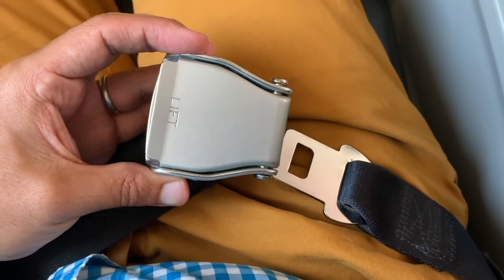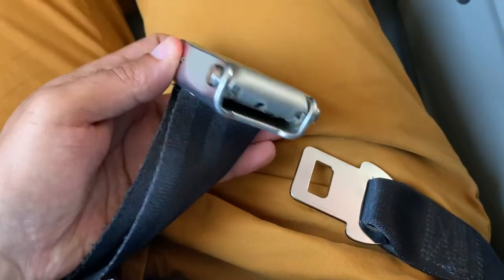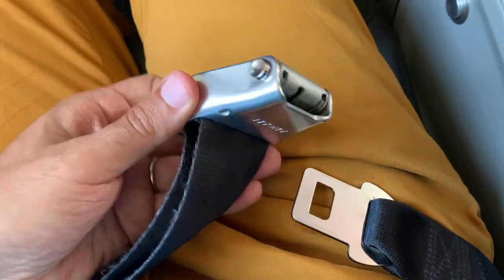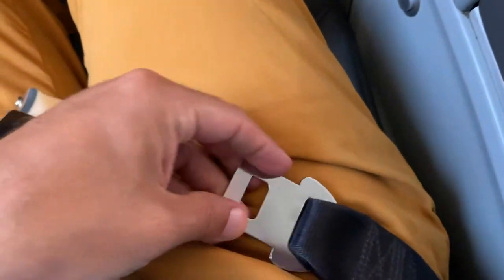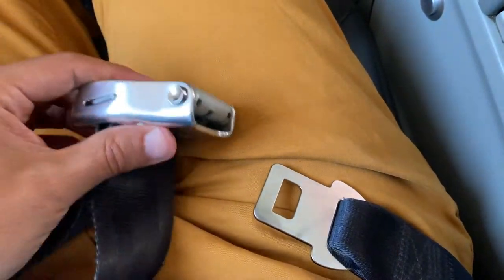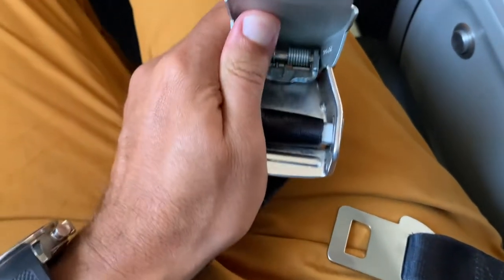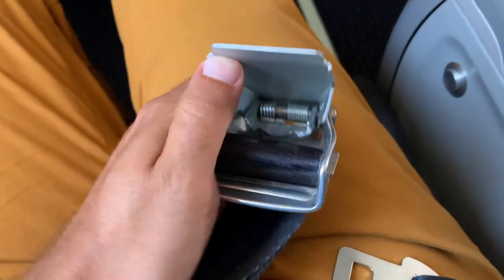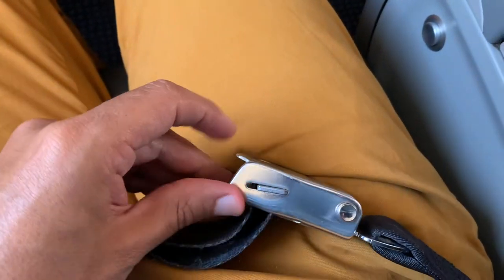Now it's my turn. I just boarded my flight. I've reached my seat, organized all my bags, and it's time to put on my seatbelt.